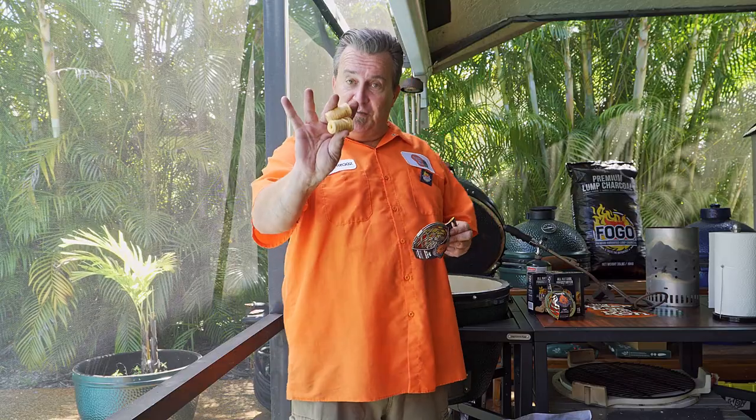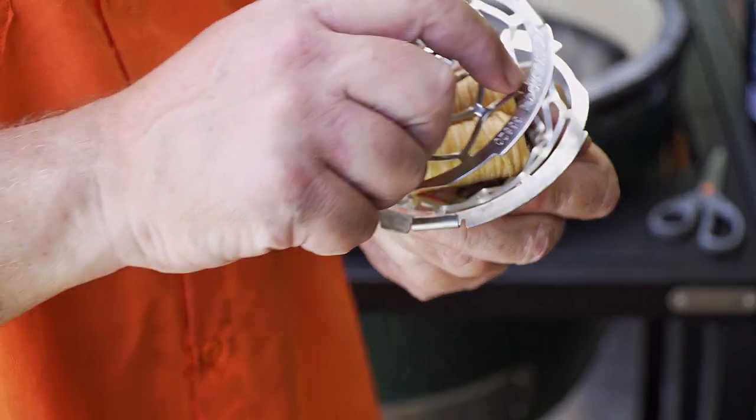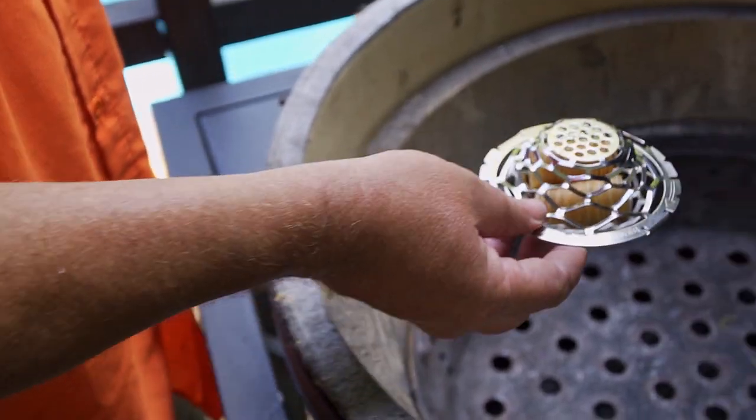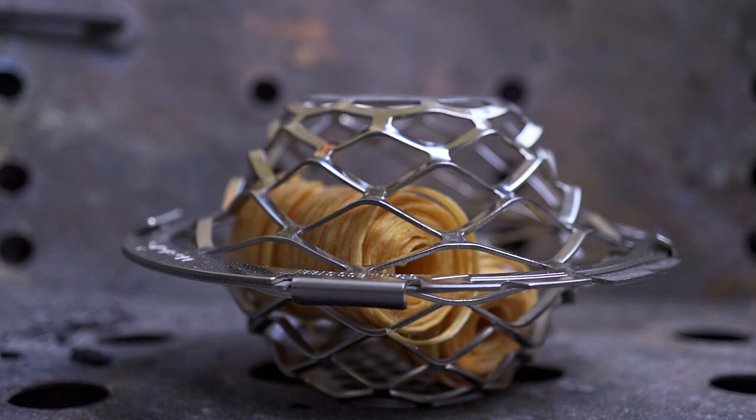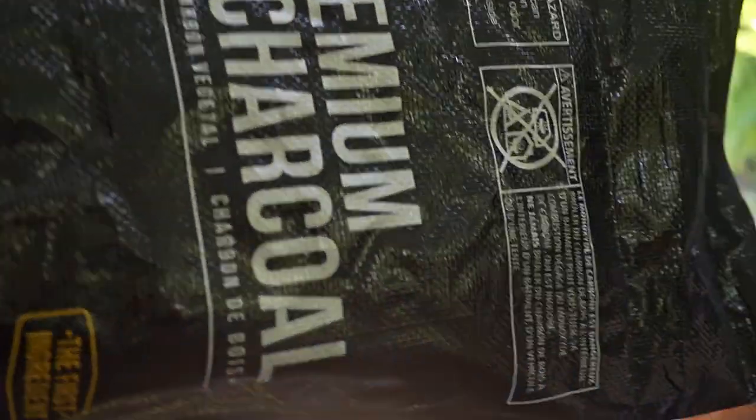Last but not least, I'm going to show you the best way to light a Big Green Egg or Kamado grill for a low and slow cook. We're combining a couple of things — fire starters and the blazer ball. Place a couple of fire starters inside the blazer ball, cap it, and lay it inside the bottom of the Kamado. Light it with the torch — that's my preferred way — then pour your charcoal right on top.